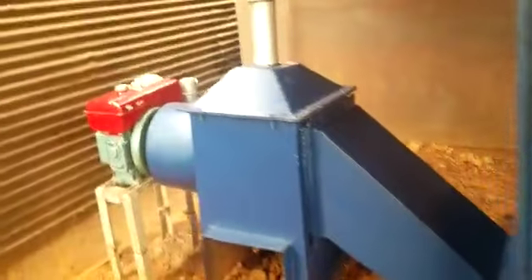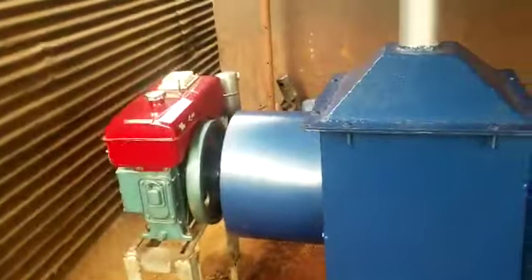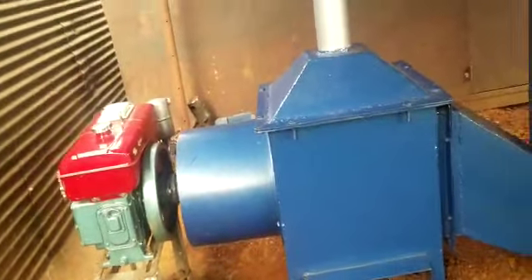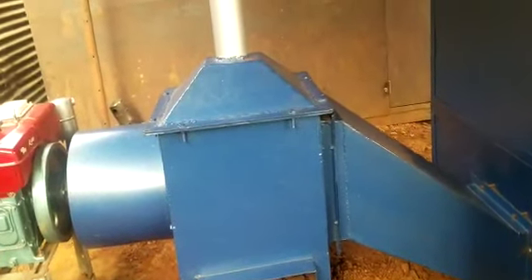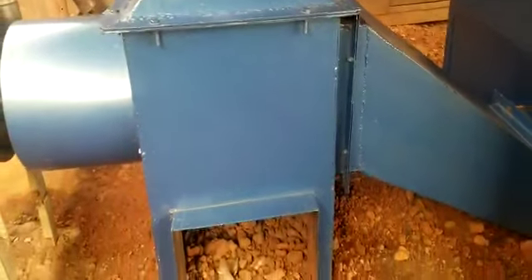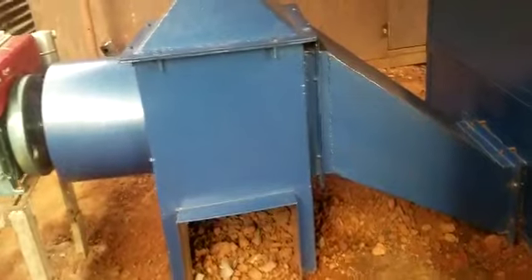Here is a diesel engine that pumps cold air through the system, and as the cold air reaches the heat exchanger, the air becomes hot and is pumped to the cabinet through this — we call it the hot air tube.